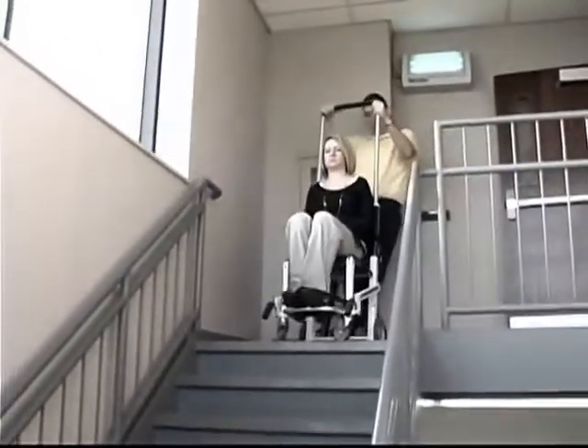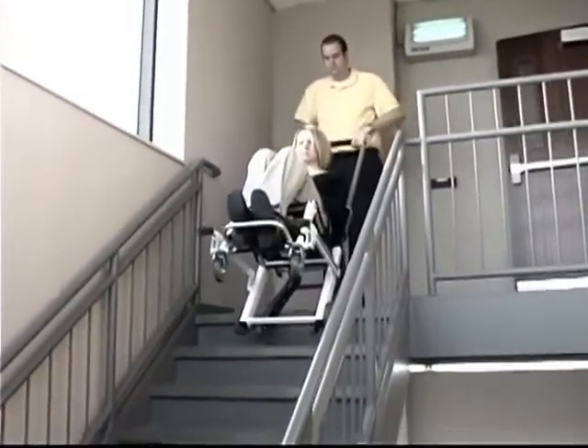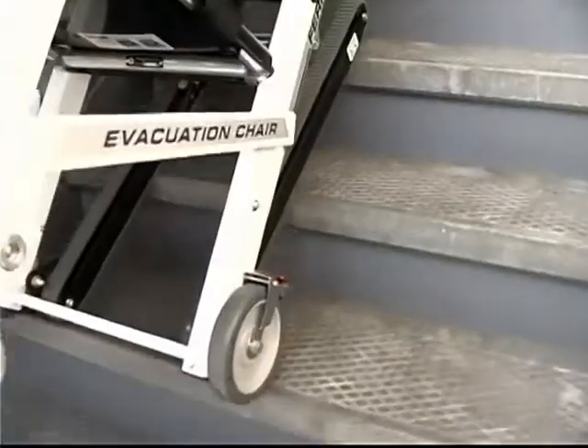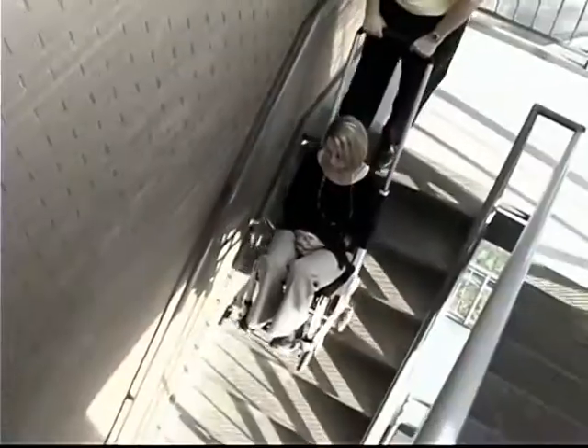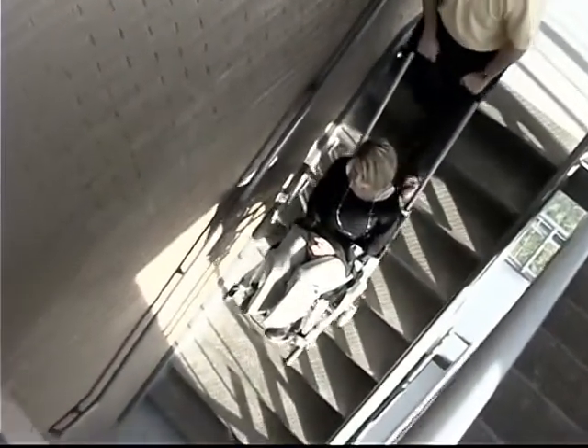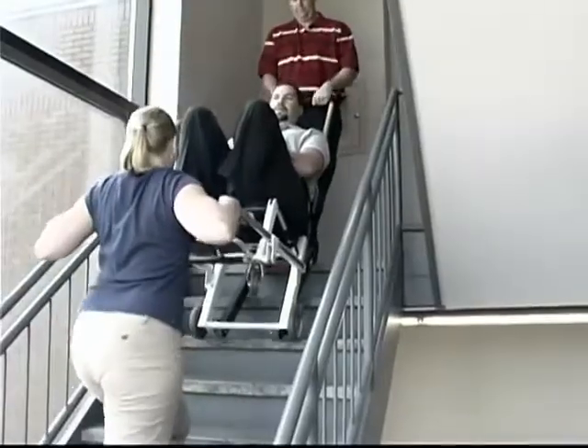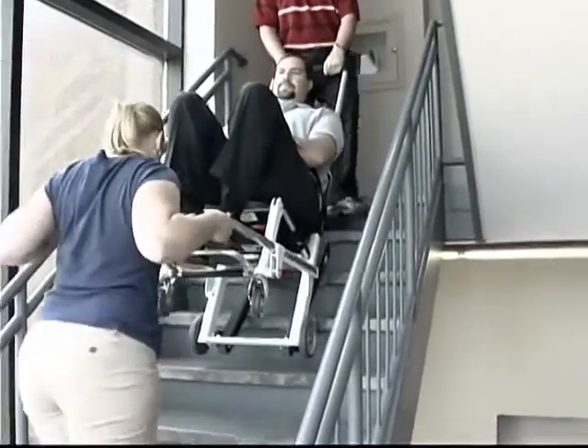Evacuate your colleagues from multiple-level buildings fast, safe, and easy with the EZ-Glide evacuation chair from Ferno. The unique track system on the EZ-Glide carries a passenger's weight downstairs for you. Just one person can evacuate individuals up to 200 pounds, and two people can evacuate individuals up to 500 pounds.